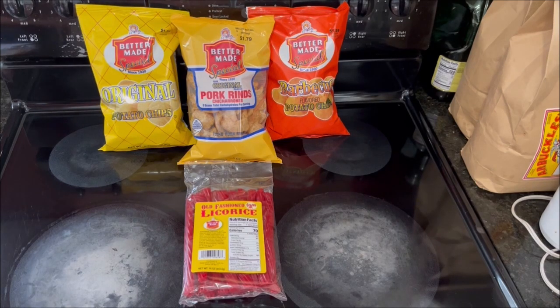Before I open this package, let me give you some nutritional facts. This is a 16-ounce package. A serving is one twist and there are about 22 servings per package. Each twist is 70 calories with no fat, 9 grams of sugars to include corn syrup, sugar, and high fructose corn syrup. It also contains soy and wheat.